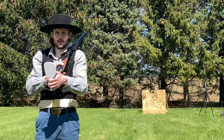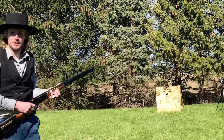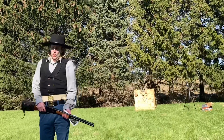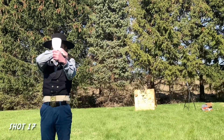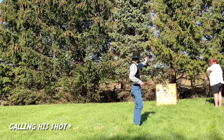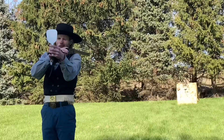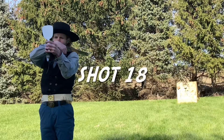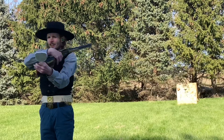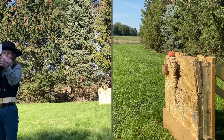I wouldn't try this if you were just an amateur. Did I get it? No, I don't think it did. This is the bullet — this is the bullet. You called down the thunder. Well, now you've got it. Yeah!